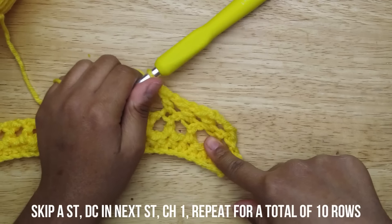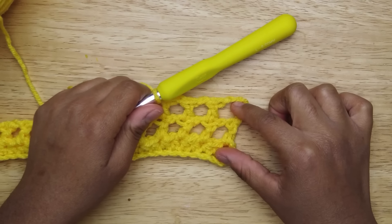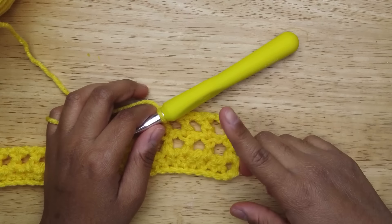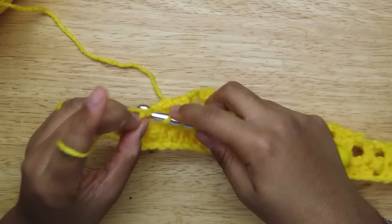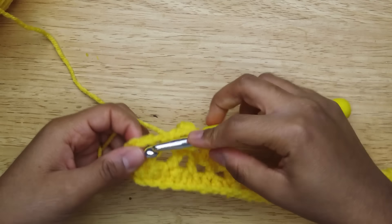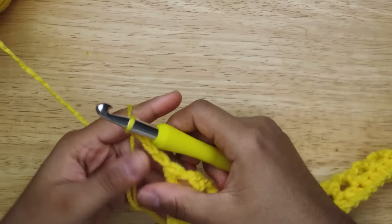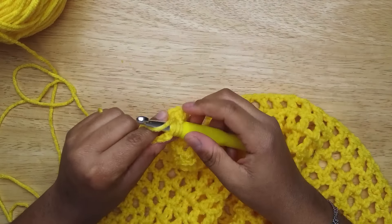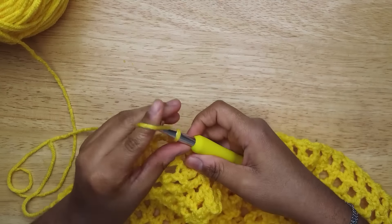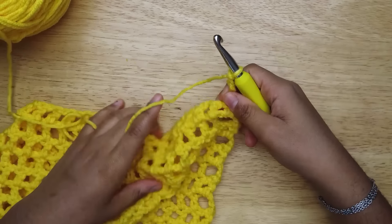You're going to do this for 10 rows. I don't count where we did the half double crochet — what I do is count the circles, so this is one row, two rows. You're going to do this for 10 rows. When we get to 10 rows I'll show y'all what to do after that. At the end, double crochet into the hole, chain four, turn.